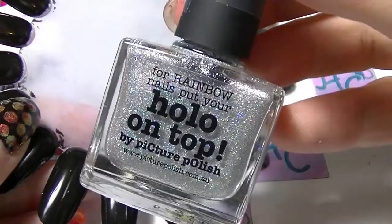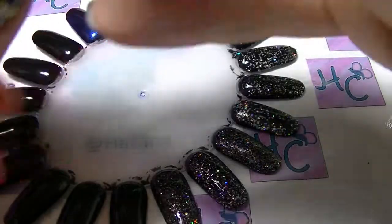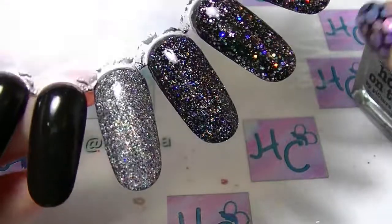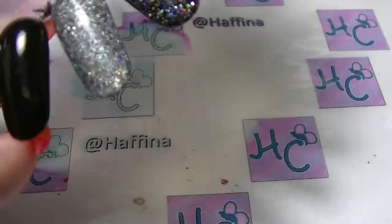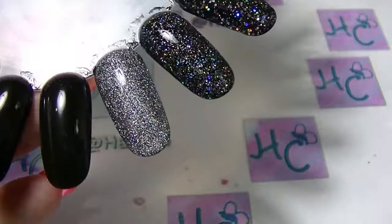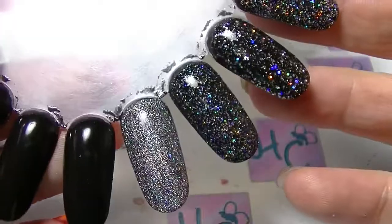The next one is Picture Polish Holo on Top, which is supposed to be a top coat. But I generally wear this on its own simply because it is super duper dense. That's not really a topper — it's just a little bit too dense to really be called a topper. You can easily get it opaque on its own and it's almost opaque in one coat. I mean, I'm not saying it's not gorgeous, because it is — it's just that even though it's supposed to be a top coat, I'm not so sure about that.